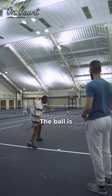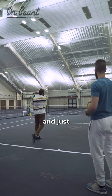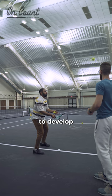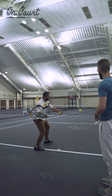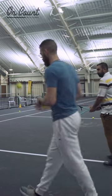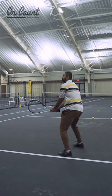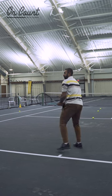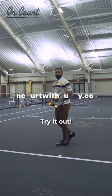He's going to feed me. The ball is going in front of me so I'm not going to be late. It's just a really good way to develop that feel and visual of what it feels like to hit it in front. We'll do the same on the backhand side too. Try it out.